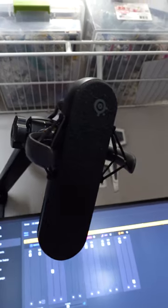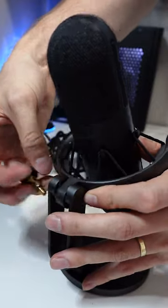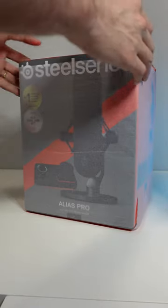Now that we have the mic all set up, we can throw it on a boom arm or we can leave it as is with the desktop mount. Let us know what you think of the Alias and the Alias Pro below.